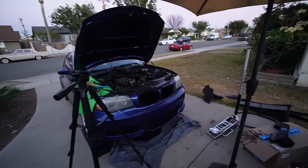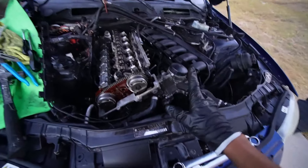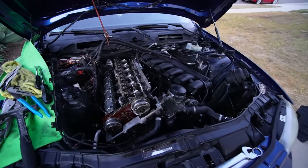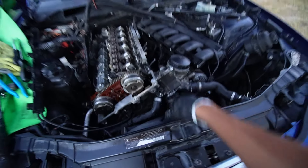Valve cover all cleaned up and installed. Pulley's installed. New belt is in there. Have some new studs installed. Tomorrow I'm going to be finishing it up with the coil packs I have here, as well as finalizing the new valve cover gasket. But I ran out of daylight today.